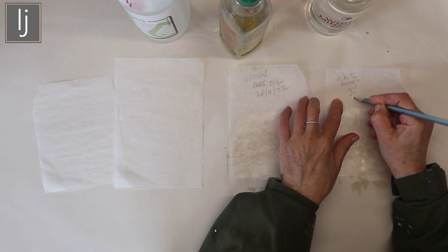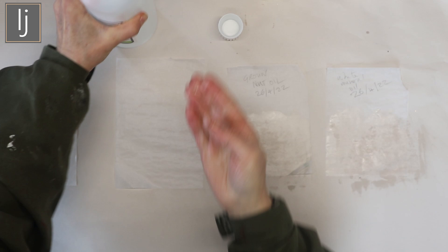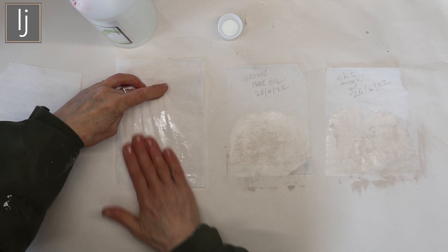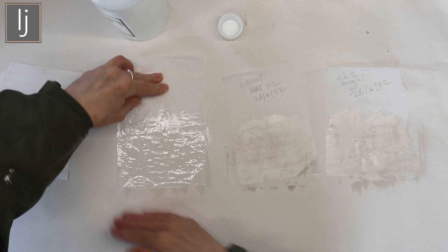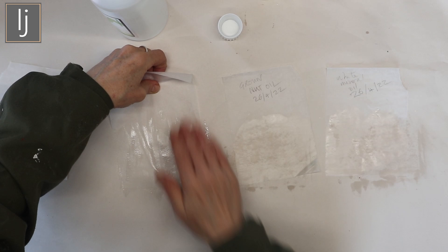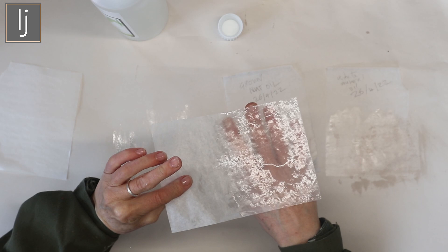Now the glycerin - this is pure. What happens is it doesn't spread; it becomes extremely sticky very quickly. If I turn that over and try to do the other side, it just gets stuck to everything. It appears to have gone translucent but you'll see when it dries it returns opaque.